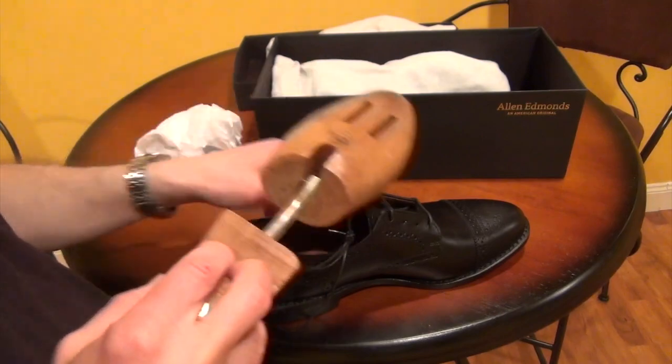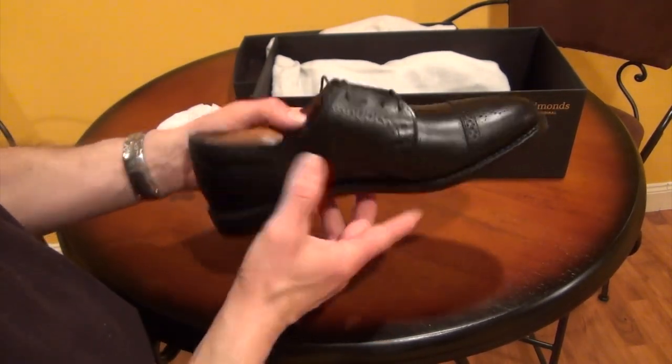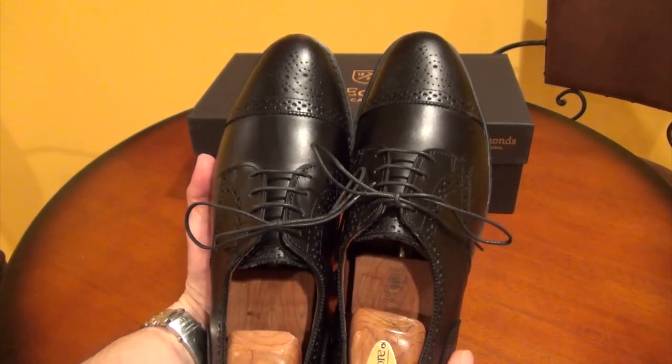You'll feel a lot better when you're at the office, and all in all I think you'll be really happy. Well, I'm looking forward to getting these all polished up, laced, and wearing them, but I wanted to show this to you first.